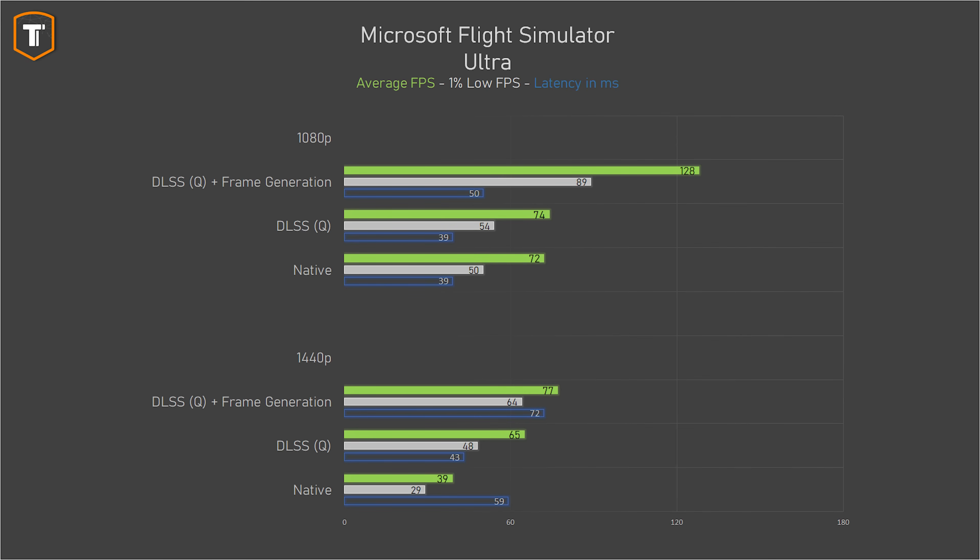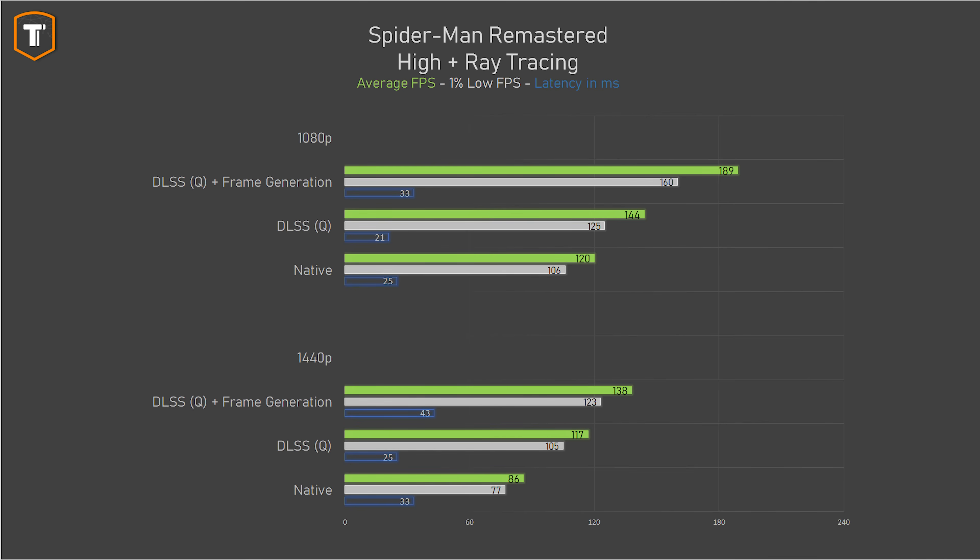Another 4000 series perk is DLSS 3 with AI frame generation, where the GPU uses AI to generate an extra frame between two existing frames. This really helps when the frame rate is CPU-limited — as in Microsoft Flight Simulator — or in demanding AAA titles. In MSFS, regular upscaling doesn't help much, but DLSS 3 with frame generation increases the frame rate significantly and makes the image visibly smoother, especially at 1440p. In Spider-Man Remastered with ray tracing enabled, though, the best option is actually just DLSS upscaling — it offers enough FPS for high refresh rate displays with the lowest possible latency.